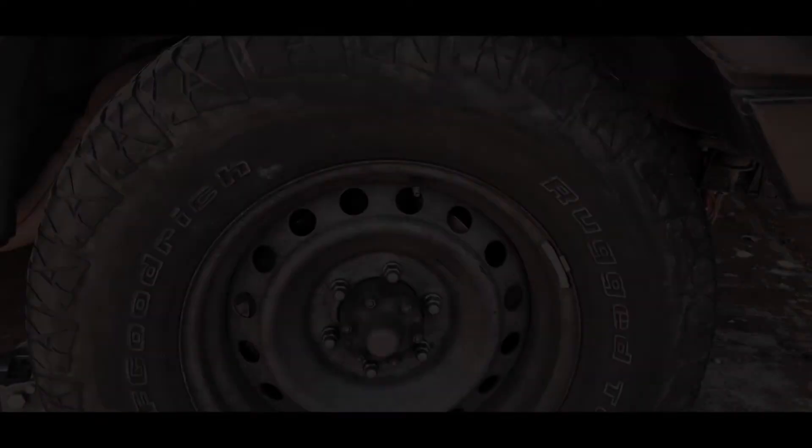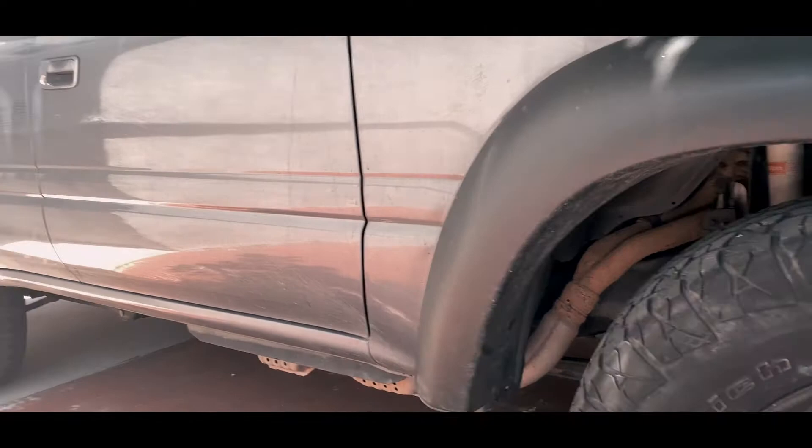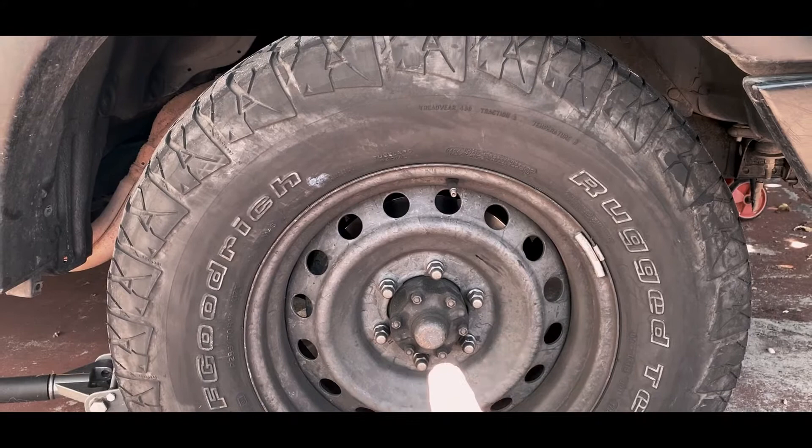What is going on everyone? Today I'm going to be working on a 96 Toyota Land Cruiser — this is the FJ80. First we got to remove the 19 millimeter, put the car on a stand, and let's get it going.